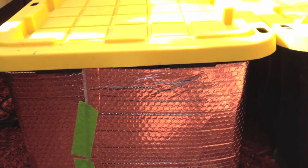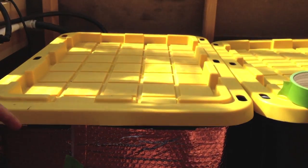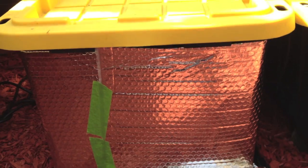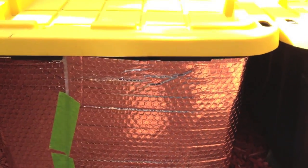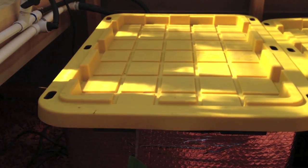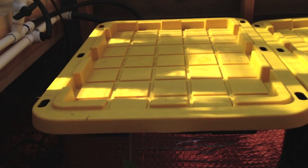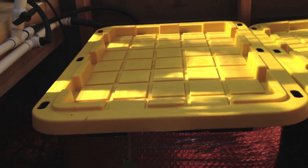It's about $2.50 or so a foot, but it's two and a half to three feet wide, so it's not too bad. I spent about 10 to 15 bucks to do the three reservoirs. I'm also going to put another piece over the lid — wrap cardboard with it so the lid can reflect heat off and keep it insulated as well.